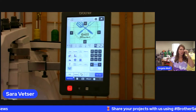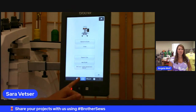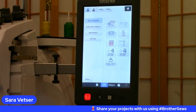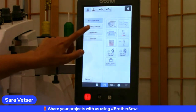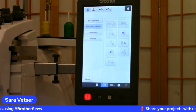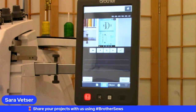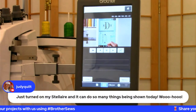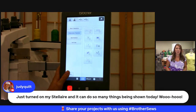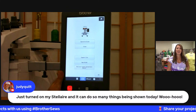Does that machine have built-in videos like the Luminaire? Yes — you have an operation guide button with tons of how-to videos in different categories. For example, it's showing the thread palette and color sorting. Judy says she has the Stellair and almost everything shown so far — besides having a multi-needle — she can do on that machine, adding letters and everything.